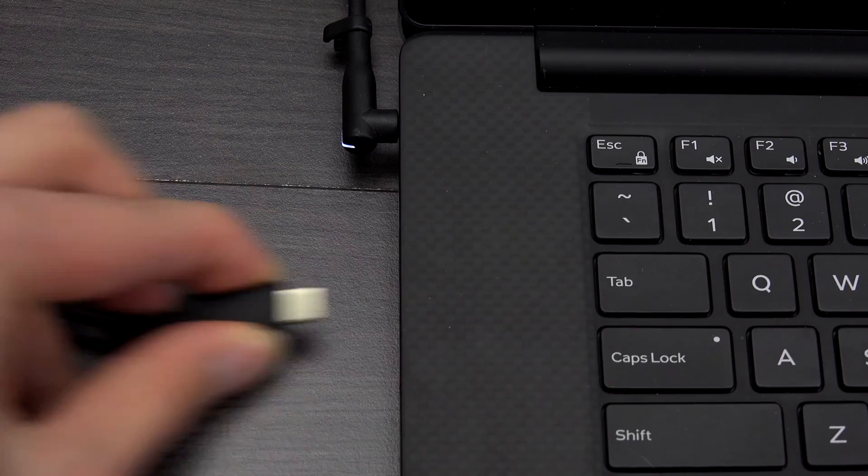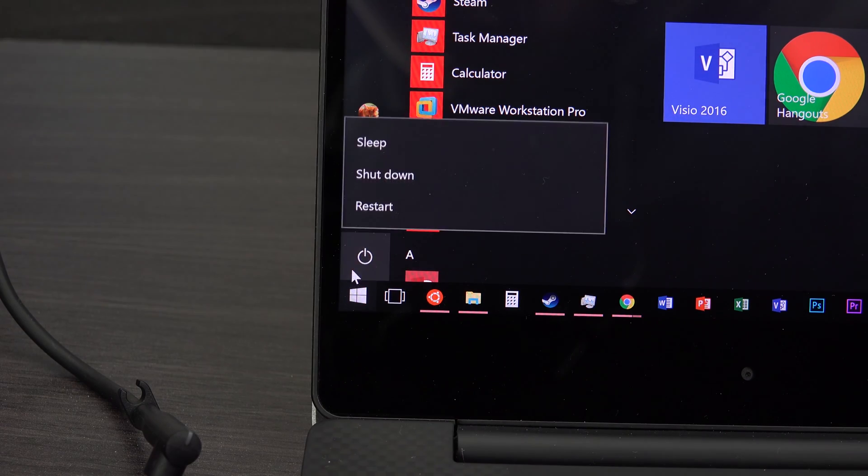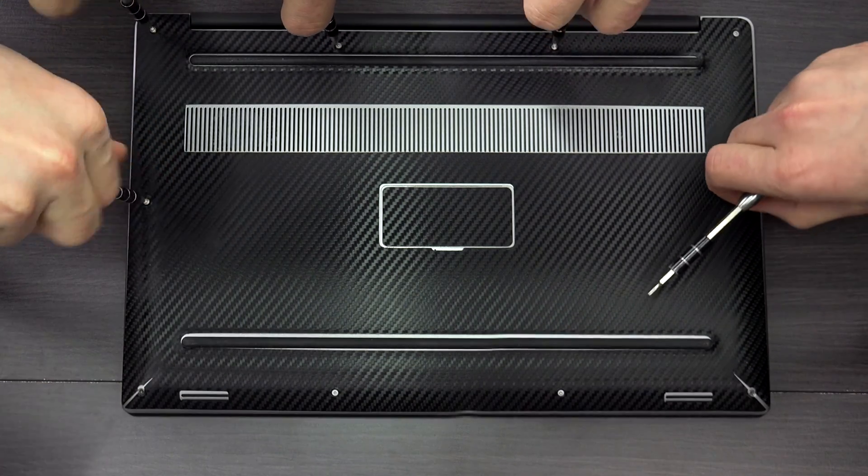Now my general disclaimer: some laptop warranties will be voided by doing this mod because you're opening up the computer and adding something inside of it. If you put the filter on the outside you're less likely to void your warranty, so do keep that in mind. But nevertheless, let's get started. The first thing you want to do is shut down and unplug your laptop, make sure nothing else is plugged in and everything is disconnected so there's no power to the system. Back up anything important just in case. Once the computer is shut down, go ahead and start removing the covers.